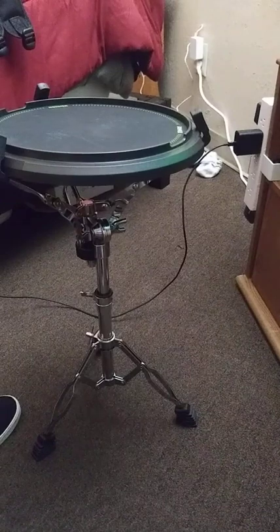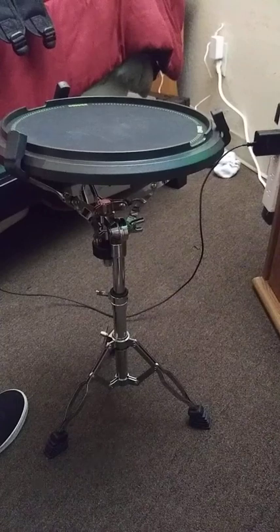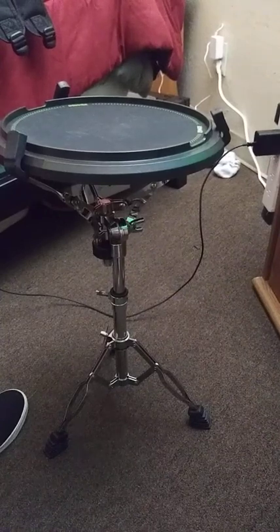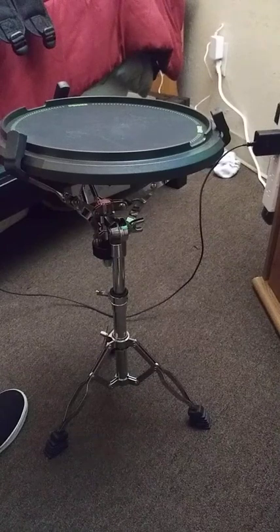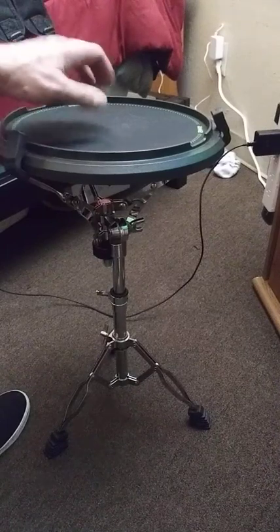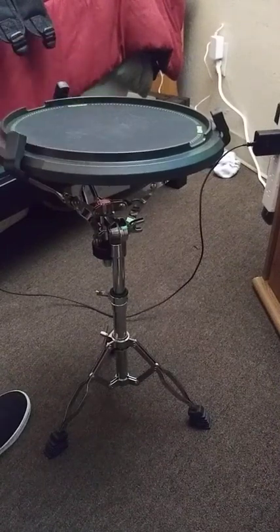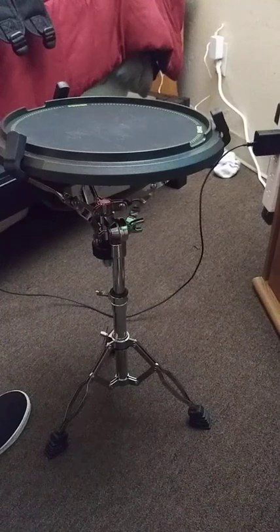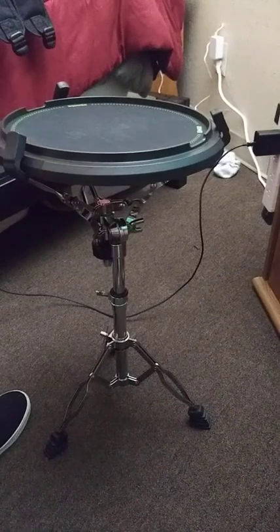Anyway, you get a lot with it. I was surprised how much actually came in this package, and how good it actually is — how sturdy the stand is, how well put together everything is. You can't go wrong, especially if you have a young drummer in your home. Practicing is the key to everything, and this thing is perfect for it. I do recommend it.